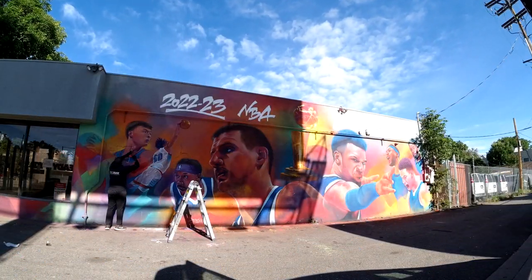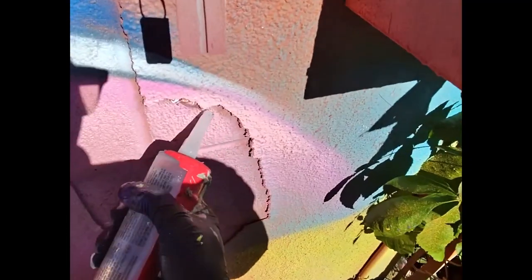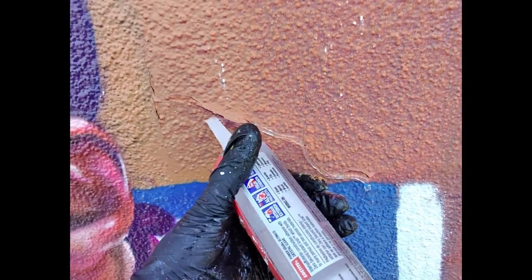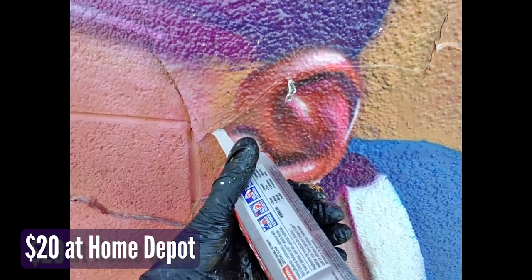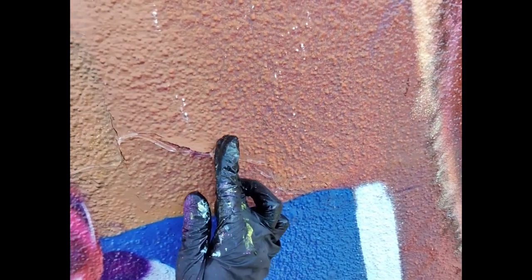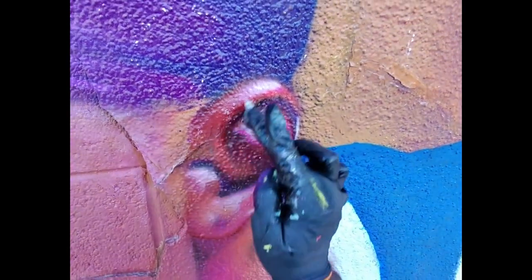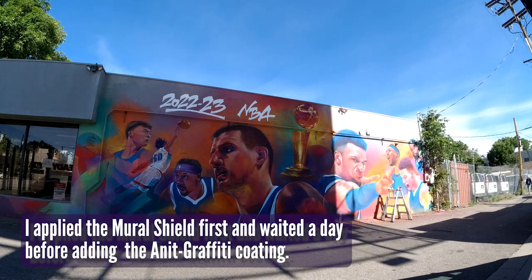On the first day, I wanted to prep the wall. The owners let me paint it up but I was worried about the paint peeling, so I went back and used an adhesive to seal in some of the cracks because I didn't want them to flake off. Even if I put the graffiti coating and the Mural Shield on, if the paint just flakes off it doesn't matter how much coating is on there. So I added adhesive to a lot of the cracks to keep things together as much as possible.